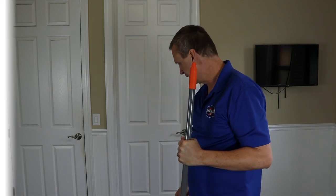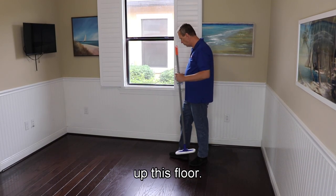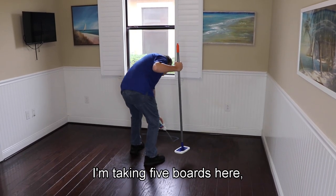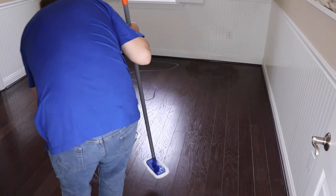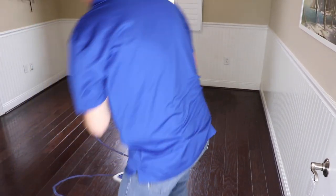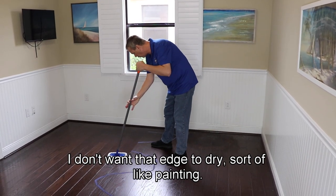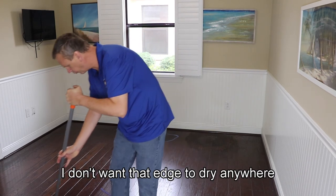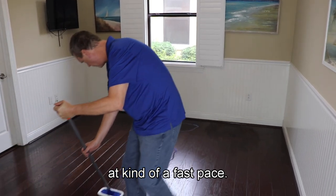We've moved the cameras out of the way so I can finish up this floor. I'm just going to keep going forward in an S-pattern, taking about five boards and going out. I work kind of fast — I don't want that edge to dry, sort of like painting. I don't want to let the edge dry where I was, so I move at a pretty fast pace.